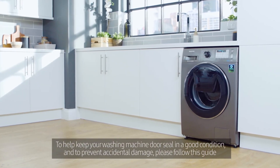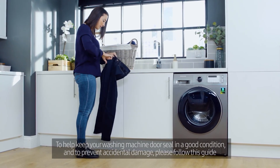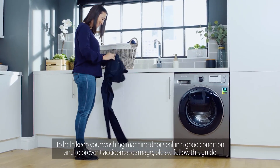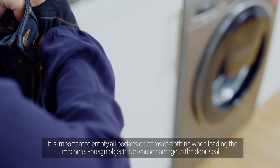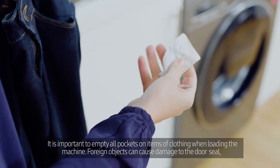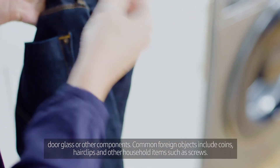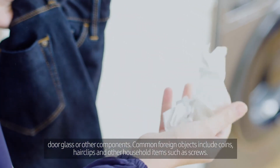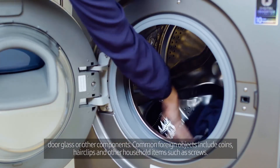To help keep your washing machine door seal in good condition and to prevent accidental damage, please follow this guide. It is important to empty all pockets on items of clothing when loading the machine. Foreign objects can cause damage to the door seal, door glass or other components. Common foreign objects include coins, hair clips and other household items such as screws.